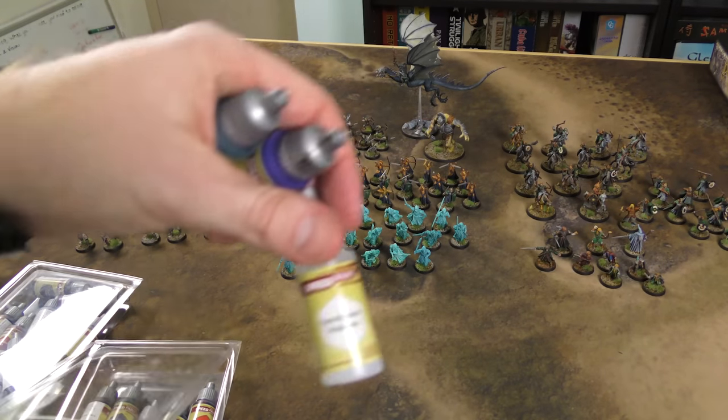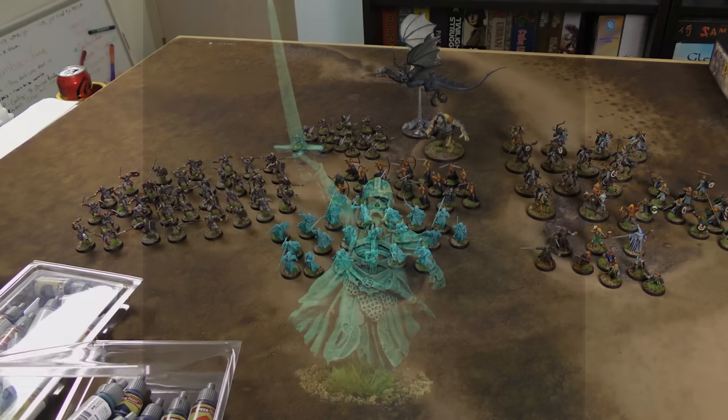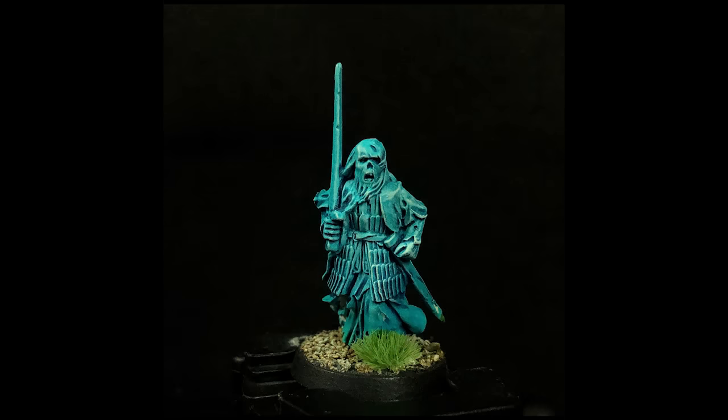In general I found the Speed Paints to be a little bit more opaque than the contrast paints overall — not a hundred percent across every type, but generally more opaque. These Army of the Dead models are a mix of those two colors — it's not a color you get out of a bottle from the Speed Paint line. Mixed straight up on there with a little bit of the Speed Paint Medium.